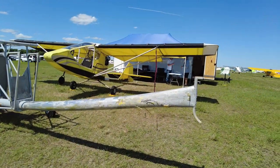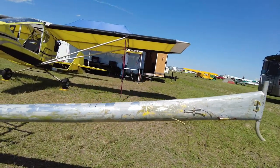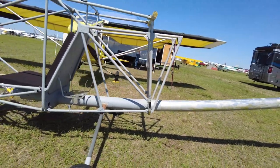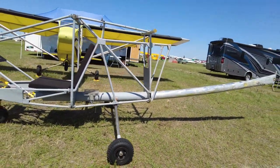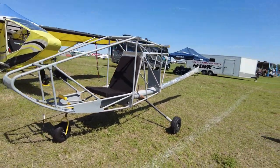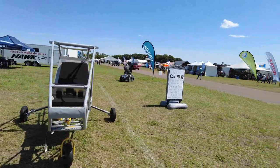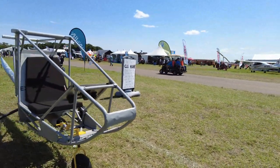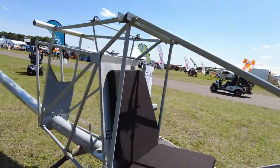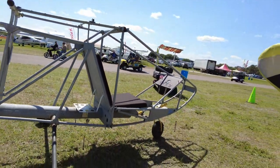I was surprised when we started taking everything apart — rather than anodized tubing like we use today, they actually sprayed the tubing with an undercoat. So we'll keep this a flat gray when we finish the project, and the back tail section will all be in bright yellow, which is the way Chuck had it. Even on the vertical stabilizer, one side had a smaller Hawk decal than the other — so we replicated the decals exactly that way.